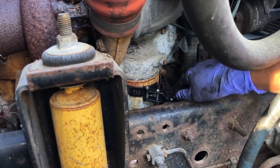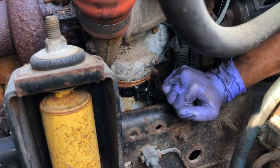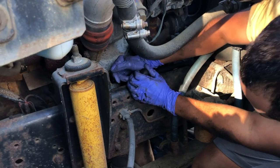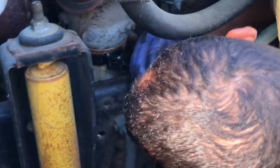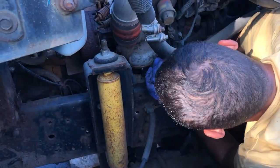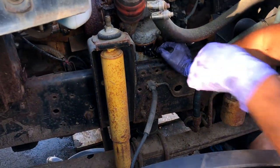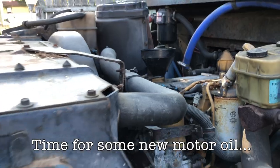Keep pulling. Ready? Yep. Nope, it ain't coming off. You see the oil — it's gonna bust.